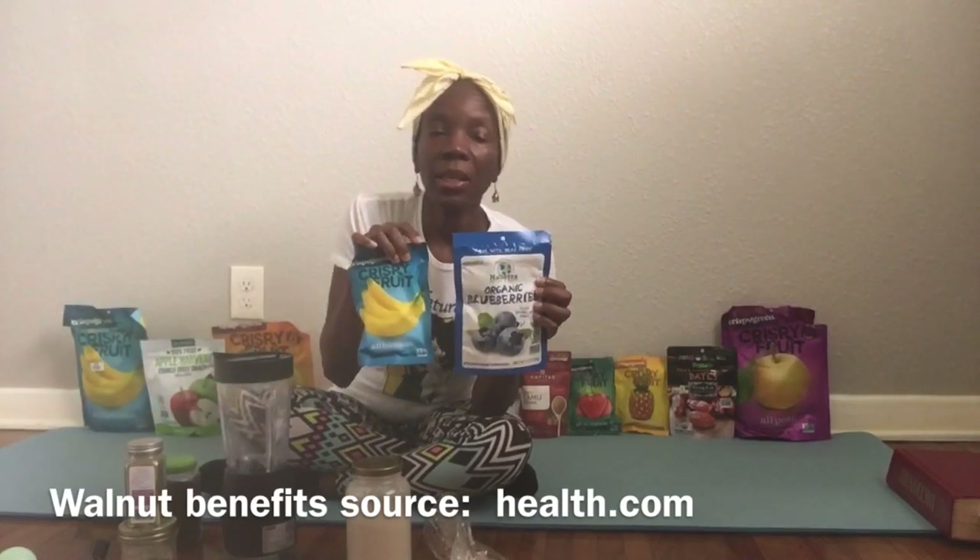My blueberry and banana shake. These are my co-workers and friends because when I don't have fresh fruit, these are already on standby. I'm going to be using sea moss in this shake as I normally do, and I'm going to be putting some cinnamon in it.